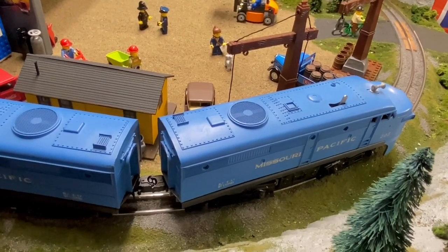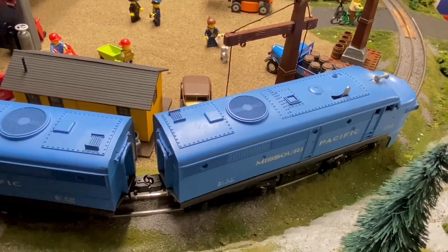Everything on this last O-gauge train run was made in either the 1940s or the 1950s.